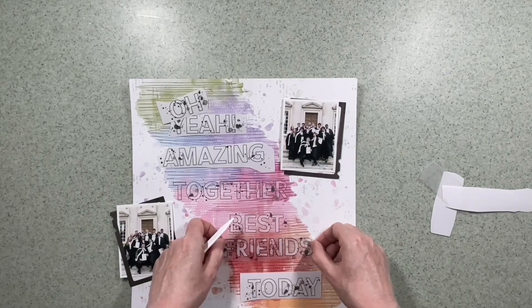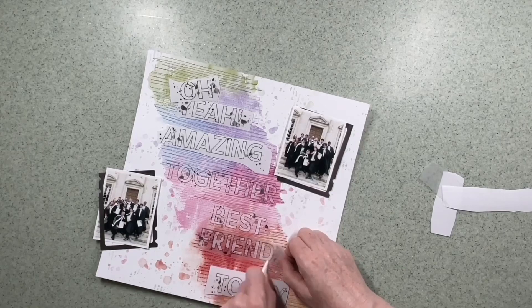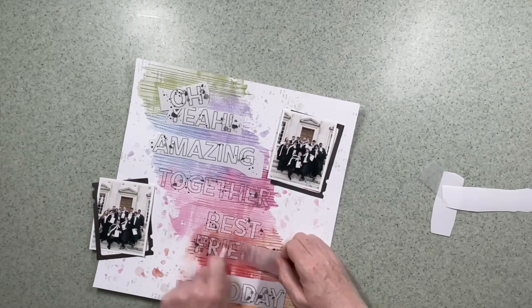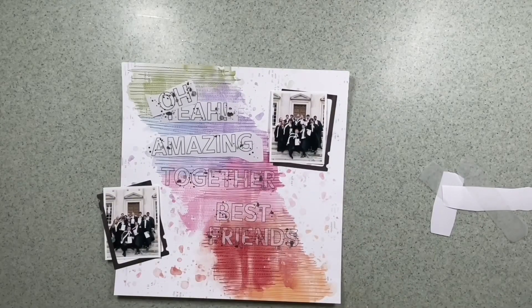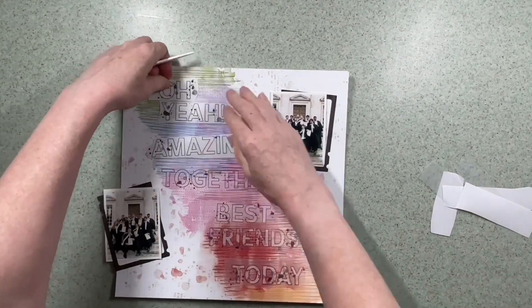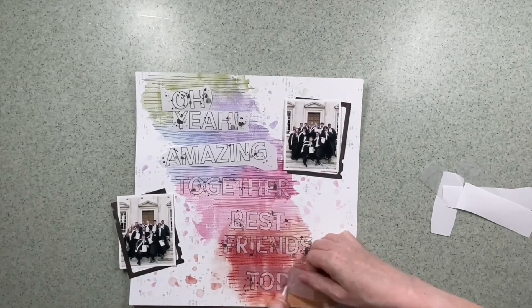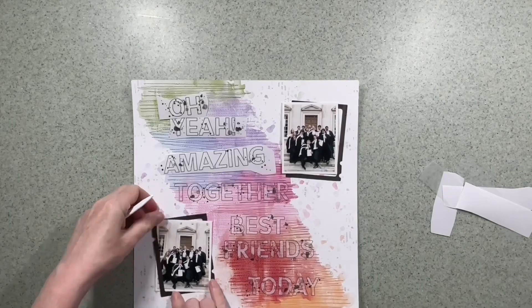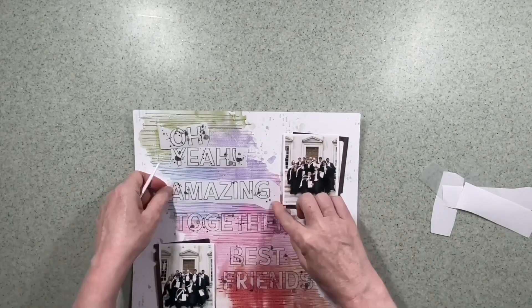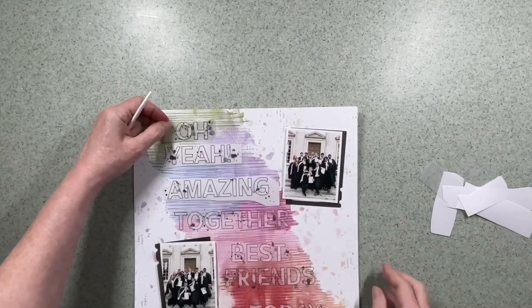They go down beautifully. What I did was take the word 'colour' from the rub-on sheet, rubbed half the word down and then sewed over the top — which worked perfectly. Then I sewed an area and rubbed down the other half of the word over that. It was a bit of trial and error, since I knew I wouldn't use 'colour' in that spelling anyway, but it worked both ways.